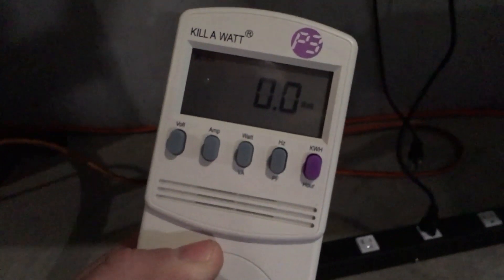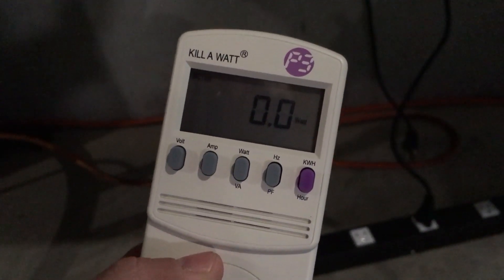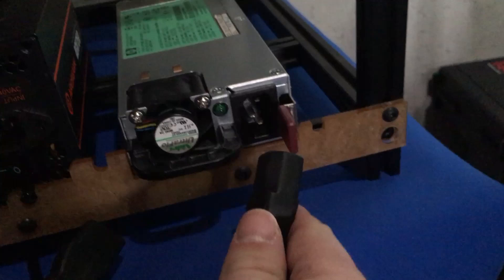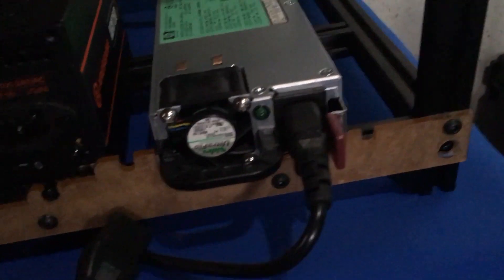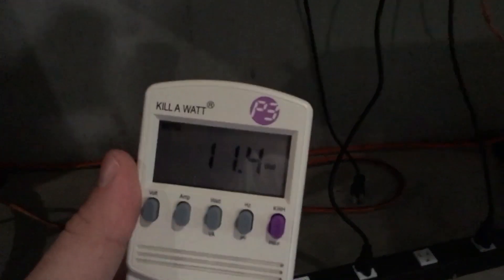Right now you can see we are currently at 0.0 watts, so we're not putting anything through this at all. Let's go ahead and plug in our HP power supply. It just spun up for a second but it's not actually on — I haven't hit the power button. As you can see, we're using 11.5 watts right now.